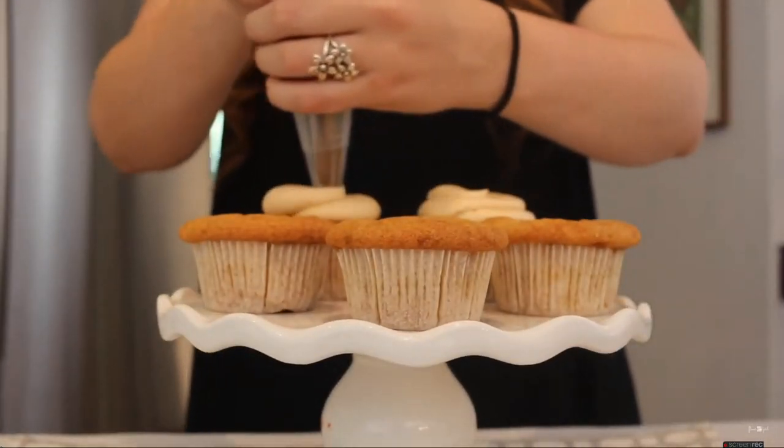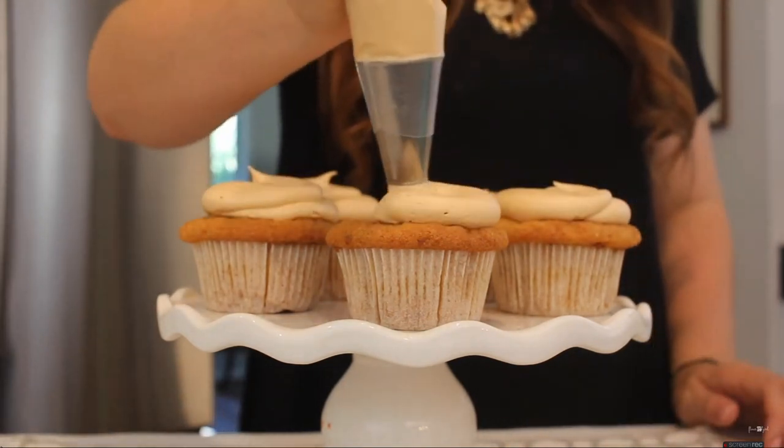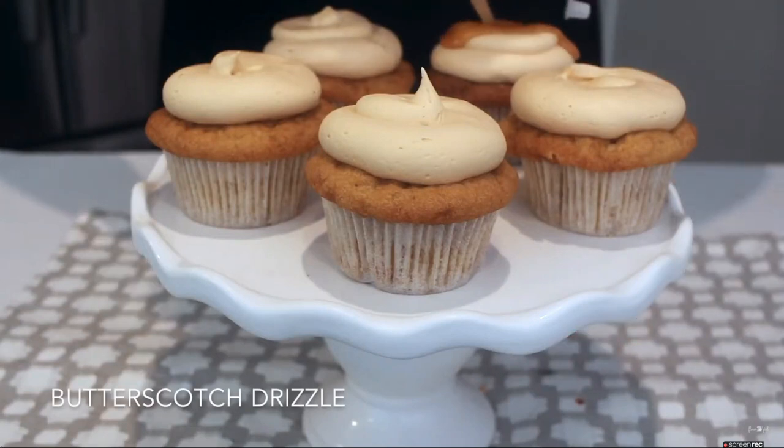Then I'm just going to be piping a very low type of swirl with my round circle tip. Once those are piped on, I'm going to pop them into the fridge for about 15 minutes.